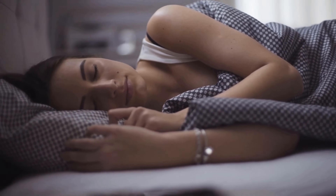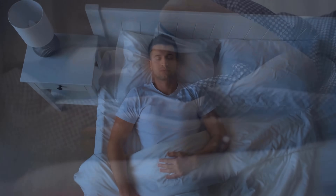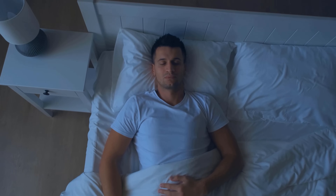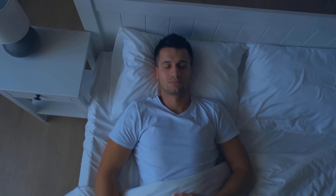If you liked the video then I would be really happy about a thumbs up. Feel free to write me in the comments if it worked for you too. And don't forget to subscribe to this channel and activate the bell so you don't miss any new video.